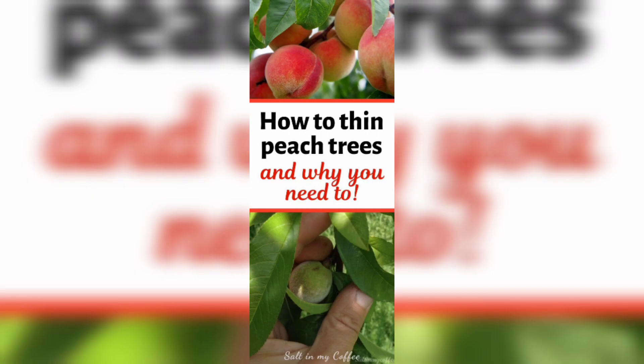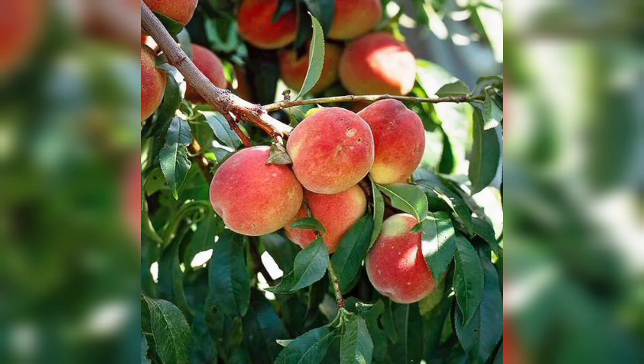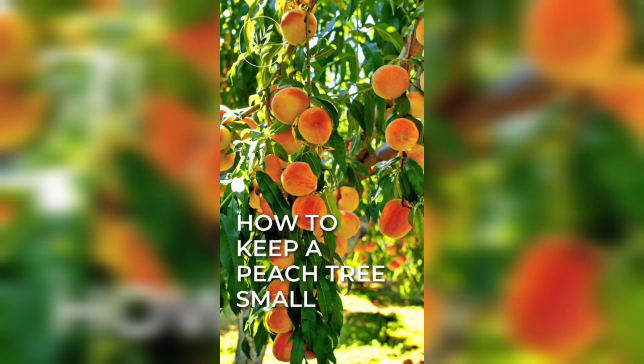Before planting your peach tree, it is important to prepare the soil. Start by digging a hole that's about twice as wide as the root ball of your tree. Remove any weeds or grass from the area, and then mix in some compost or well-rotted manure to enrich the soil.